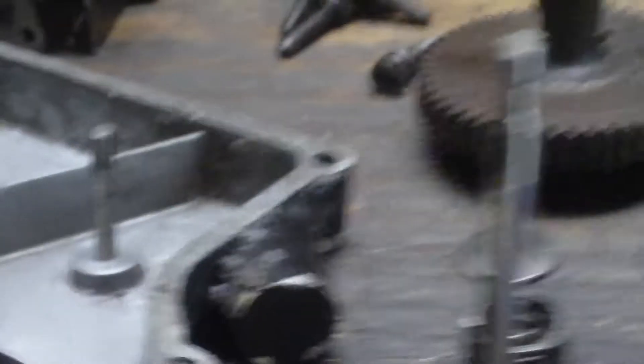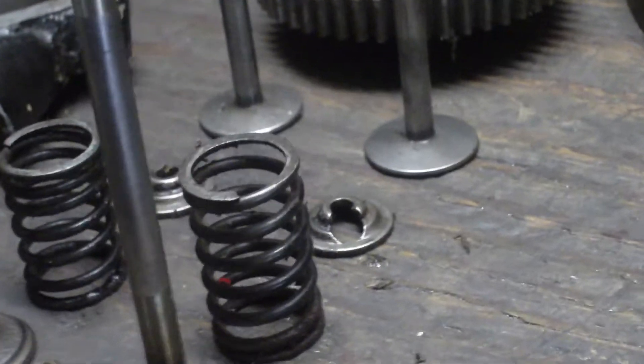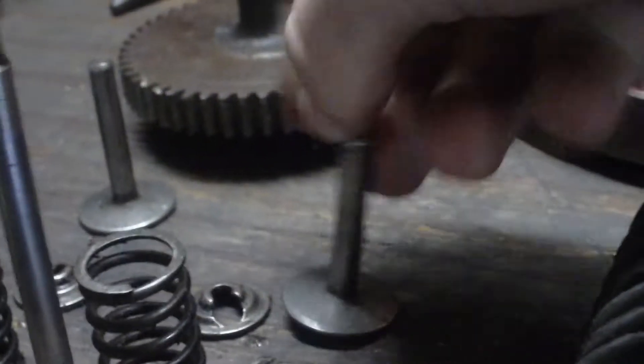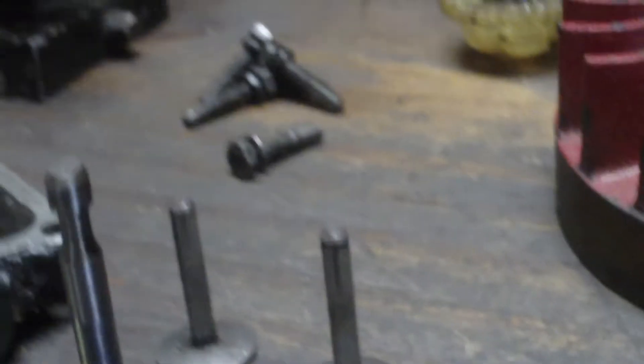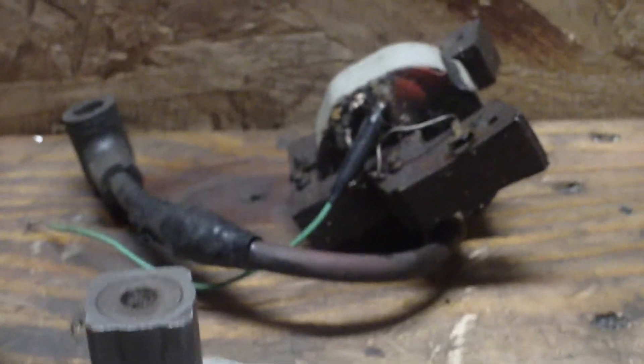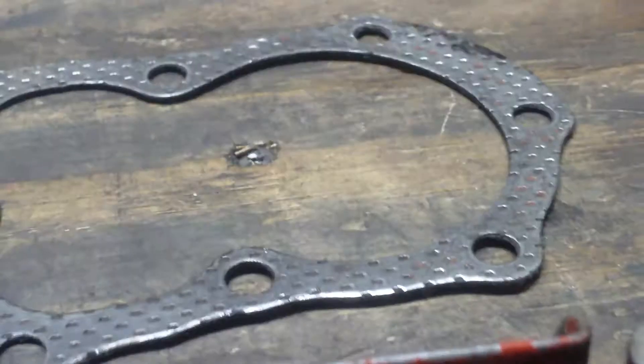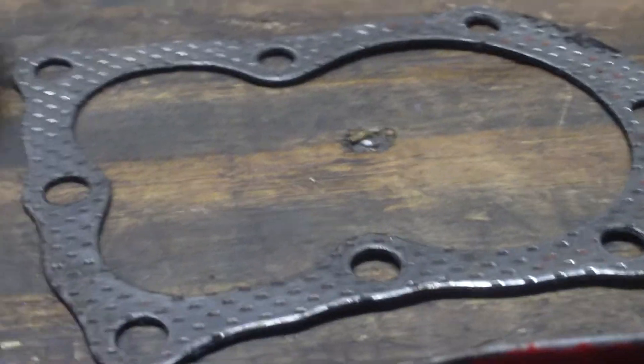The valves are good, so we'll just grind them in and put them back with the retainers. The valve tappets have just a little bit of wear, they're not too bad. The camshaft is good — it's just a little rusty, that'll be no problem. The flywheel is fine. I'll probably get a new starter clutch since that one's a little sticky. The coil is good — it has points and condenser, but I might end up getting a magnetron for it, I don't know yet.